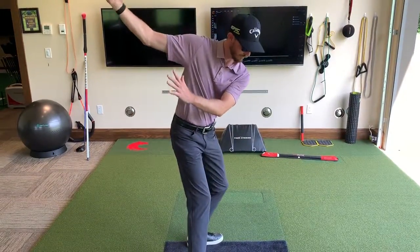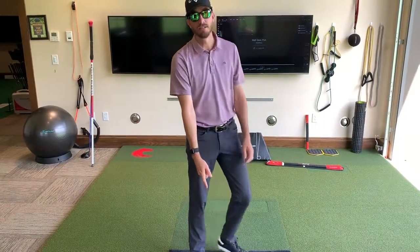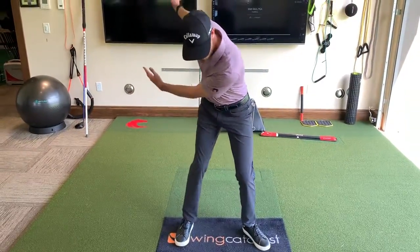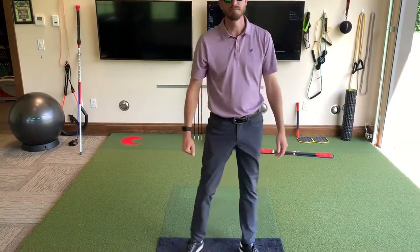You've got to feel much more from inside the noodle, like we did down here. That helps you visualize that path, and I can throw the energy out and push it out to the right side of the target line.